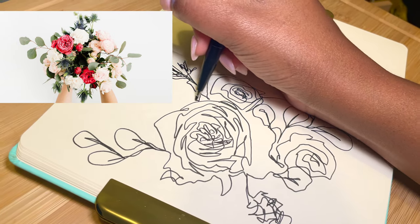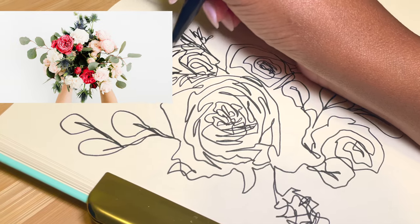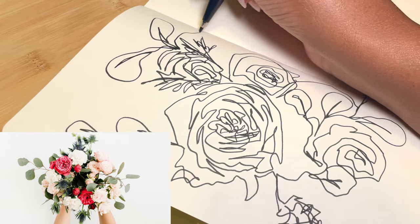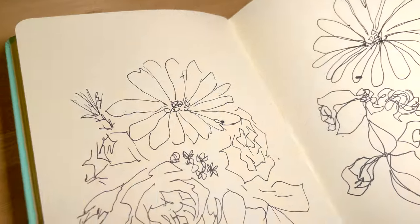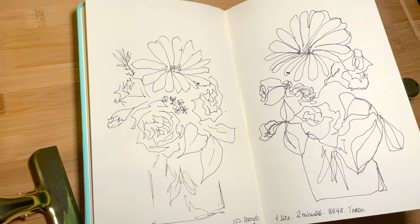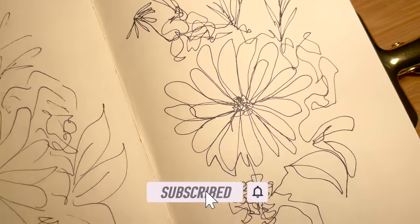It's definitely one that I recommend trying a few times. One of the things I love doing is recreating the same reference photo using all these different techniques — whether it be under timed conditions, doing a one-line drawing, or doing a one-line drawing under timed conditions — just seeing how everything changes and also seeing if the main focal point remains the same.